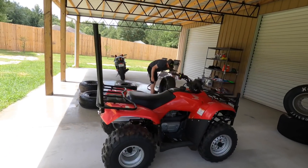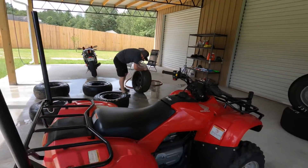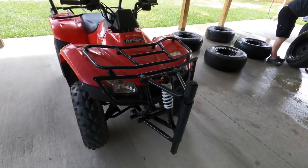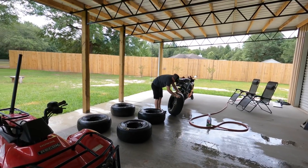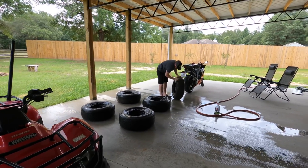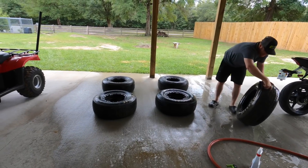Look at there - we got us a race four-wheeler finally that'll fit in the trailer and not take up a bunch of space. We got tire racks, we got a push bar with a shock and spring in it. Oh yeah, we're ready. We even got us a tire washer. Those narrow tires are so easy to wash - less tire to scrub.